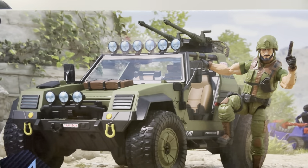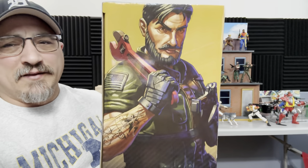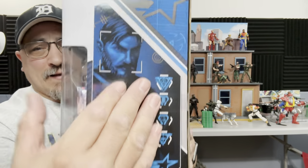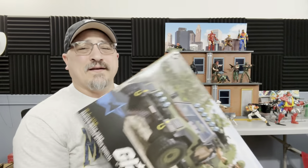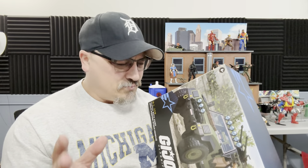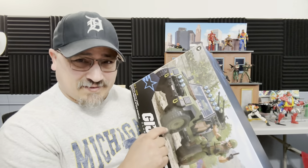You got the 50 cals, you got Clutch hanging off there — it looks awesome. Side artwork looks amazing; I love how he has the wrench, you can see the tattoos. There's a QR code too. This is available only on Hasbro Pulse and this is the first mid-sized vehicle that is going to be readily available that's not a HasLab. Let's take a look at it because no one wants to stare at the box — we want to get this thing open.